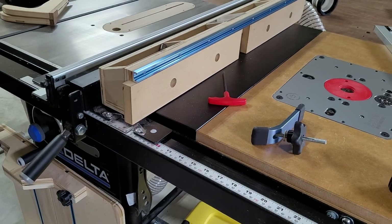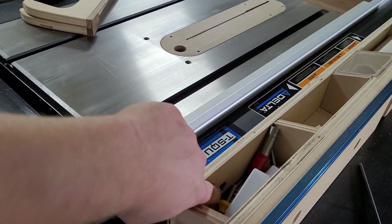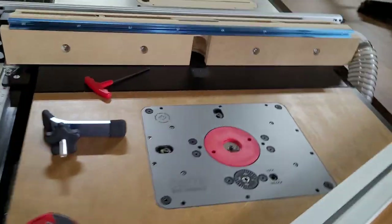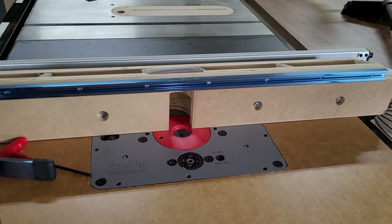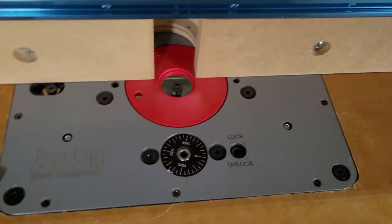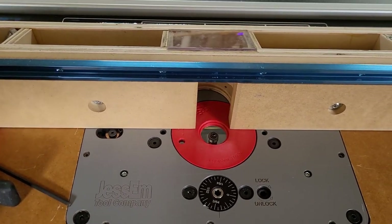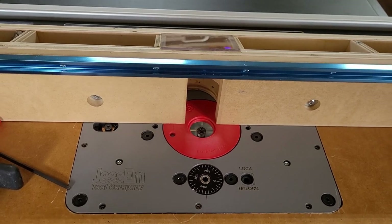One thing I should have double-checked before making the fence is I thought the holes in the steel part were going to be centered relative to the depth of the table, but if you look here they're actually not — they're off by a little bit. So when I pull my router fence all the way to where the bit comes out, it's off by about a quarter or three-eighths of an inch — not quite centered, which I would have preferred. But it's not a huge deal as long as I'm not using a massive bit, which I can't really do with this router anyway.